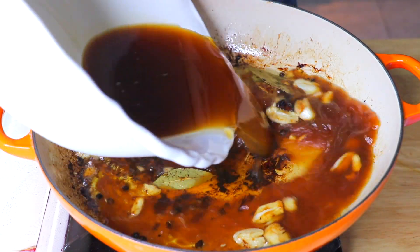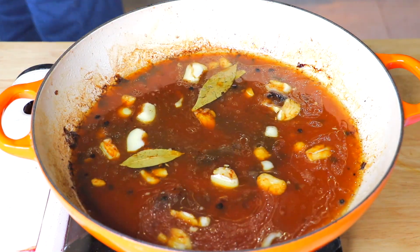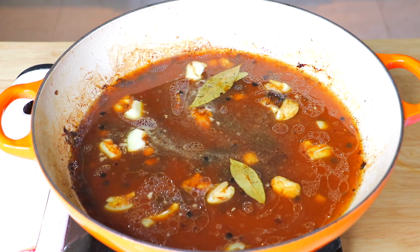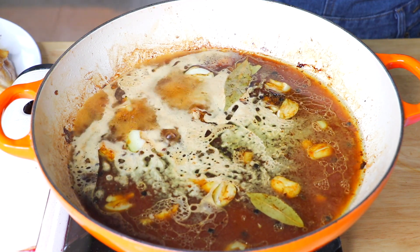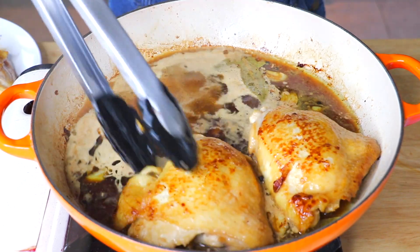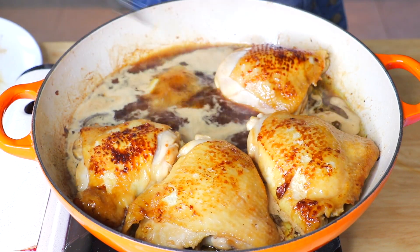Pour in the marinade and bring to a simmer. Transfer the chicken back in, cover with the lid, and cook over medium-low heat until the chicken is well done — about 45 minutes.